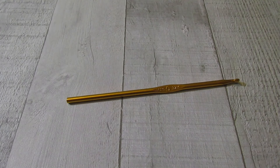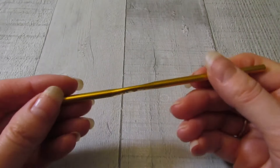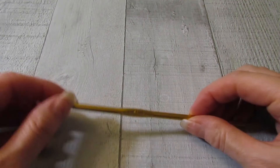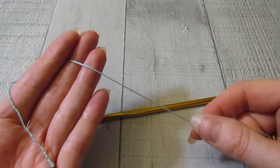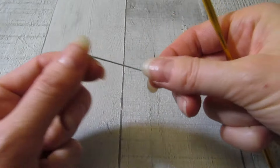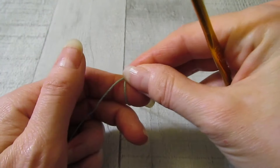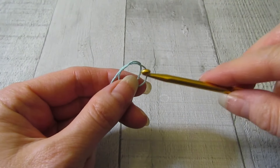Today we are going to be making a shawl. To do this project, I am using my G hook or 4.25 millimeter hook, and I'm going to be using some thread — a lace weight yarn. You could certainly use a variety of yarns and hook sizes; you don't have to use lace yarn or this size hook.